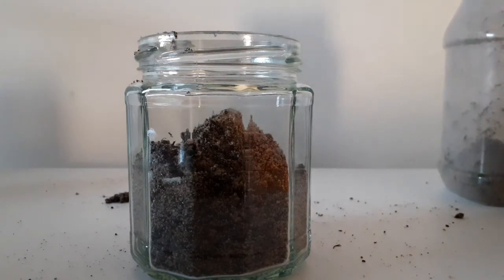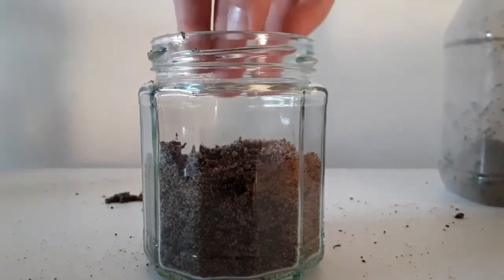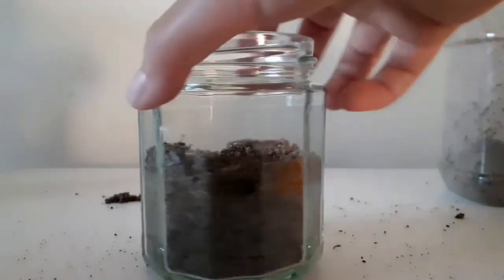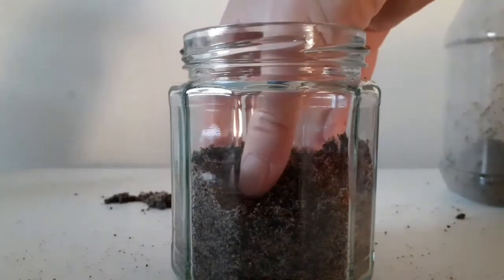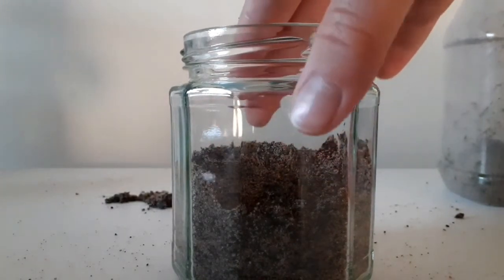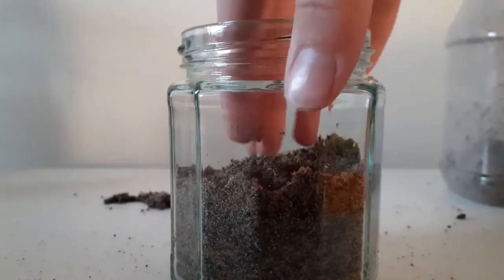Once you have poured it all in, now you want to design it. There are a few ways you could do this. Firstly, you could design it so that there is a slightly lower area at the front and a higher area at the back — this means it's more visible from where you're looking at it. The other way is to make it completely flat, and that way if the queen decides to nest on the other side you can still see most of it. So the choice is yours.